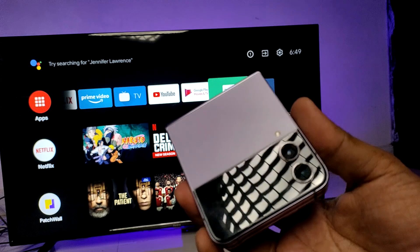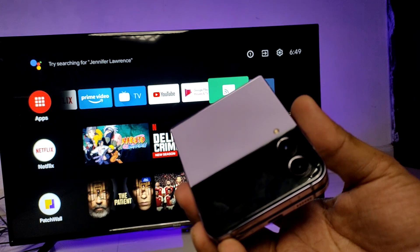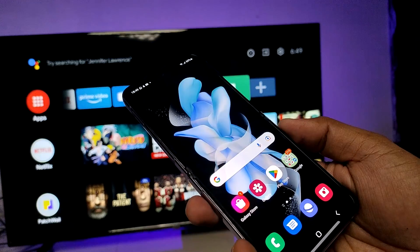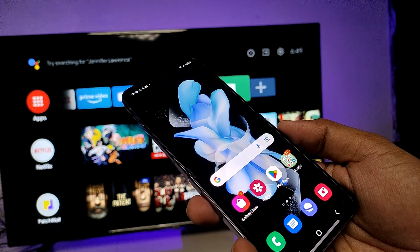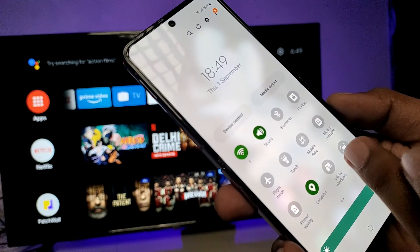Hey guys, welcome back to Phone Tricks. In this video we will learn how to screen cast the Samsung Z Flip 4 smartphone to a Smart TV. Before connecting, we need to connect the Smart TV and smartphone on the same Wi-Fi — then only it will work. Now we need to swipe down the quick panel, then swipe left.